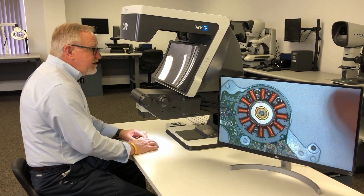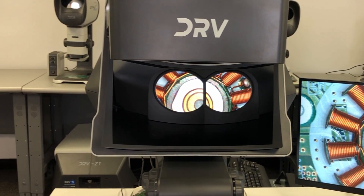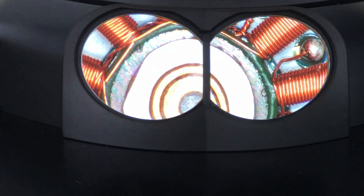What the DRV does that no other system on the market does is give you a digital image, stereo, with a separate optical path to each eye converging at a fixed point — like all other stereo systems — to give you the perception and depth of field of a 3D image.